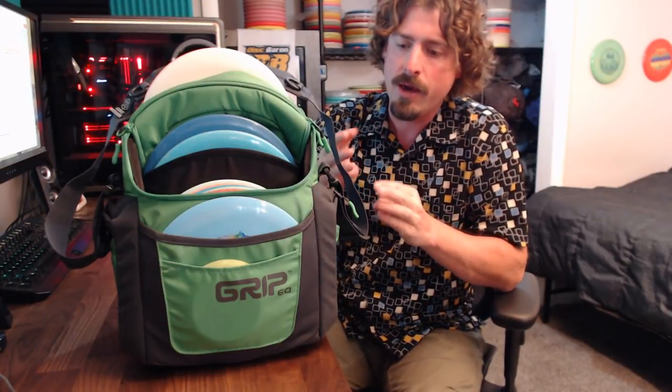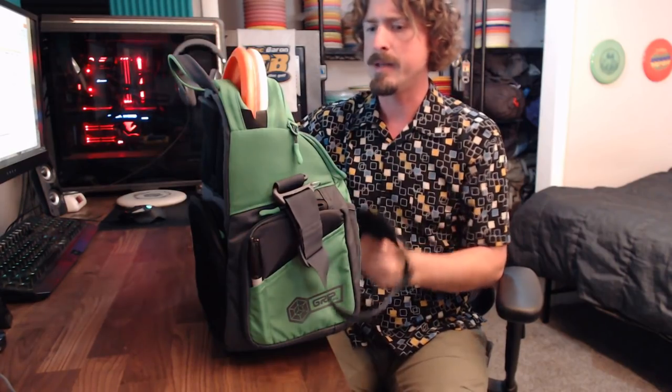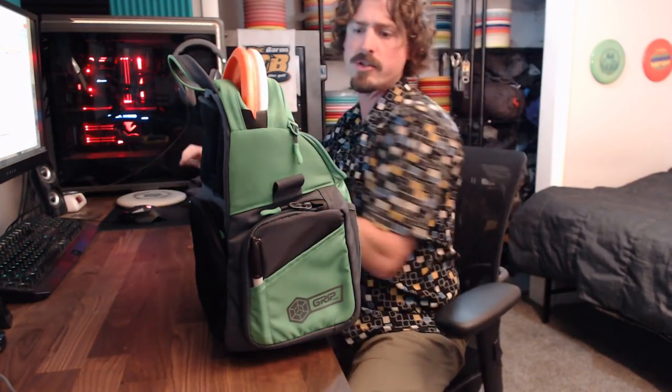It's just heavier than the Prodigy BP3 and just a touch lighter than the Upper Park Shift for weight comparison. This is a single strap bag, carry over the shoulder. It's also got a haul loop if you want to hold it by that. I've already unclipped these so I can just slide them off real quick and get rid of that strap.